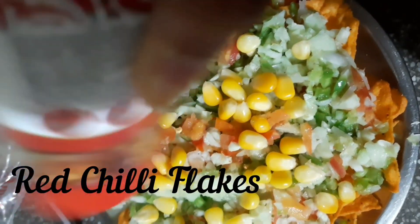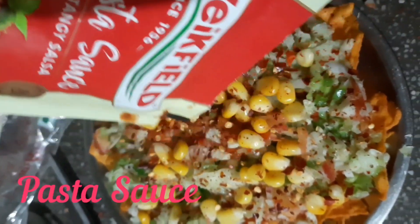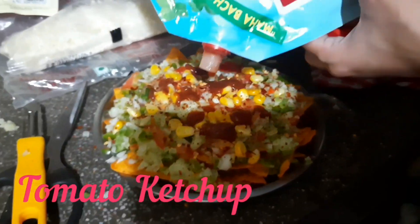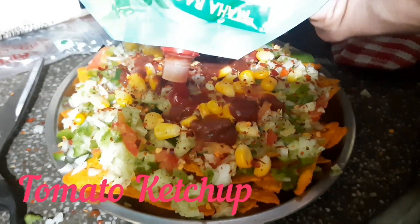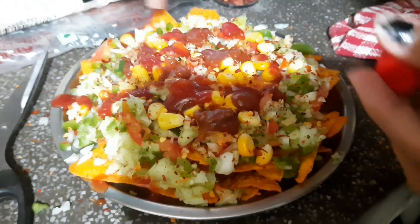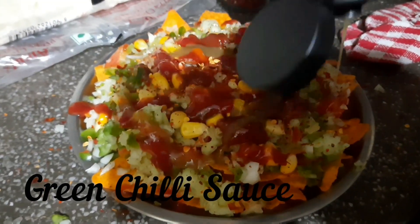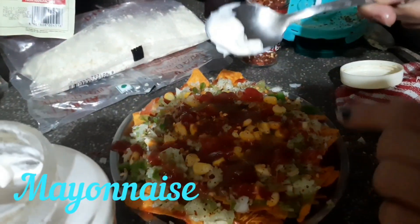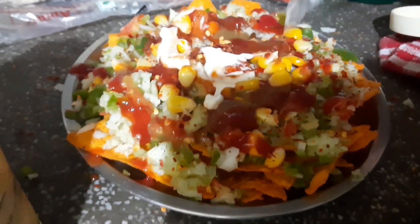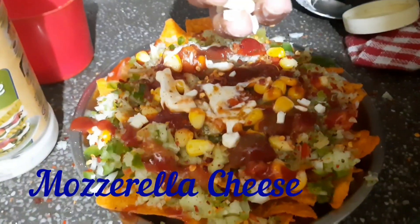Add chili flakes, pasta sauce, tomato sauce, chili sauce, mayonnaise, sprinkle salt according to your taste, and top with mozzarella cheese.